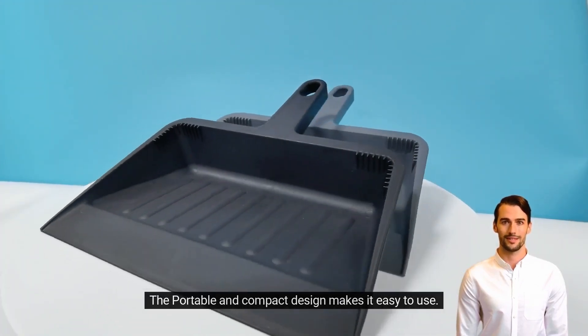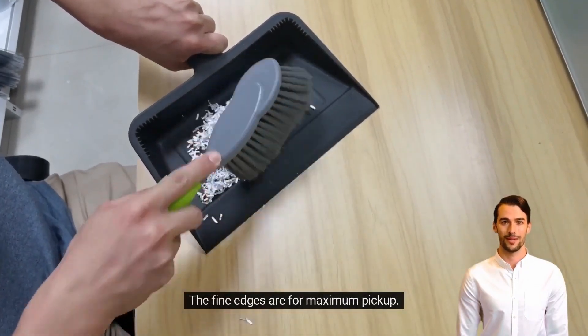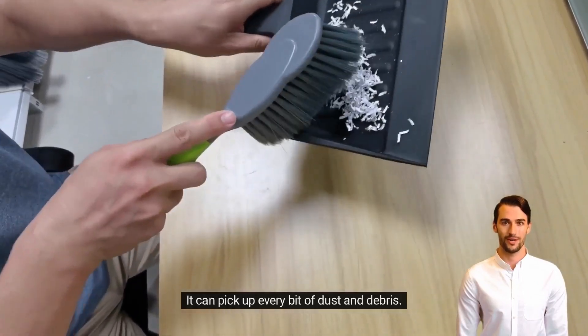The portable and compact design makes it easy to use. The fine edges are for maximum pickup — it can pick up every bit of dust and debris.